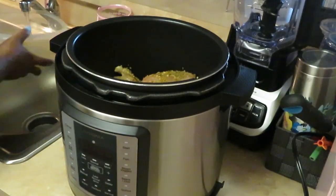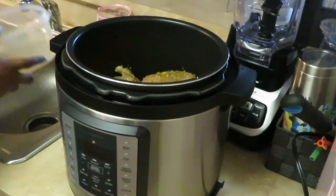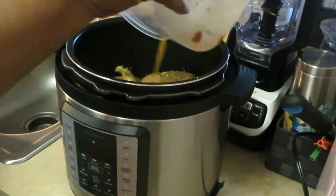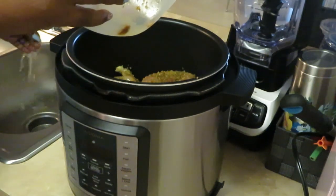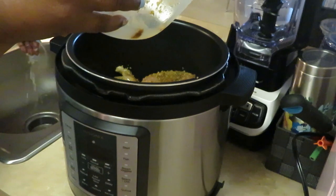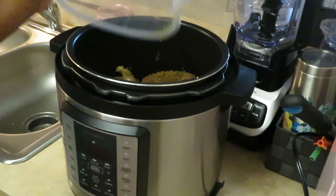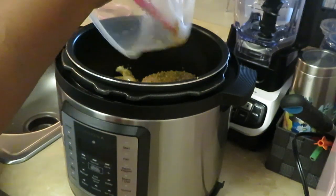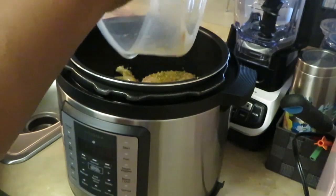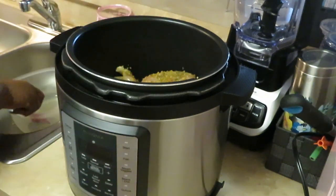I'm putting a little water in there and swishing it around, pouring it on top of my chicken. Washing my hands real quick, then getting all my seasoning out of the bowl. Got all my seasonings in there — that looks good.